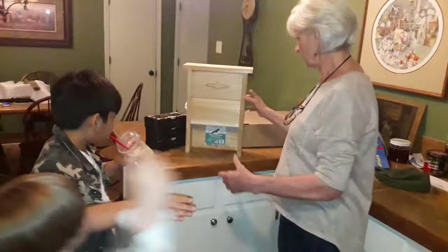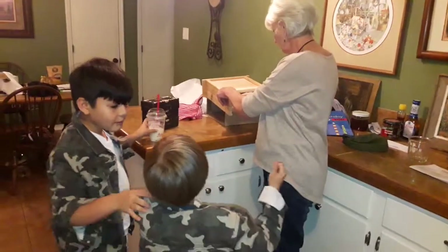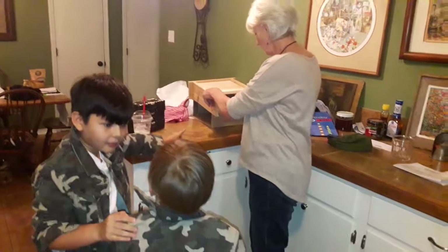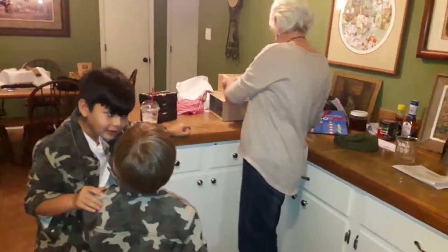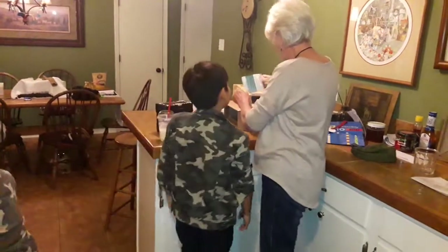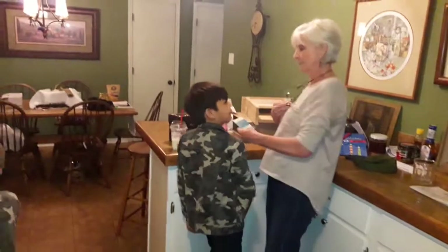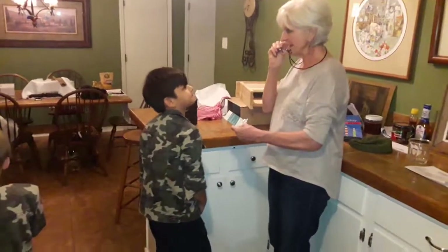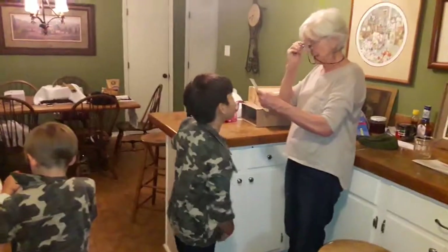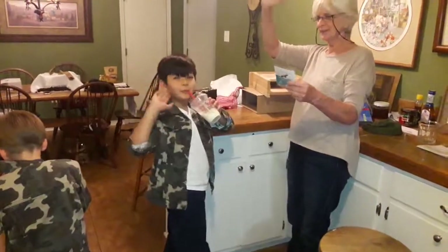We'll have to read the instructions — they had suggestions about where to put it. They might have it in there, or online. Alright, well we'll come back when we sing happy birthday. Thank you, thank you!